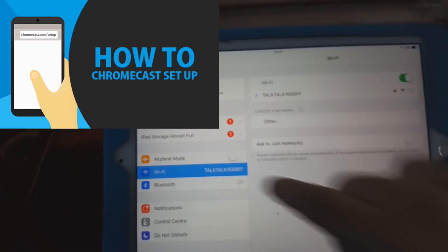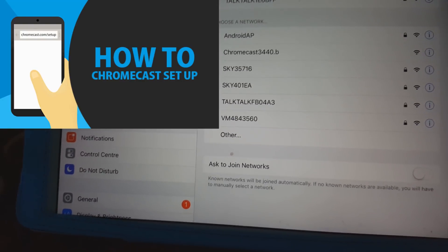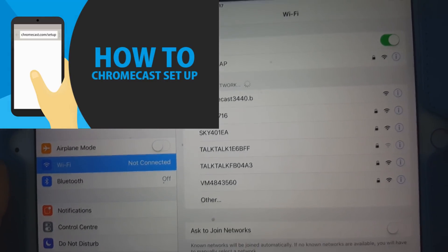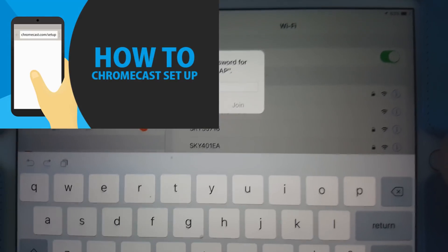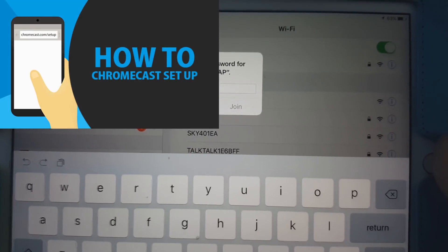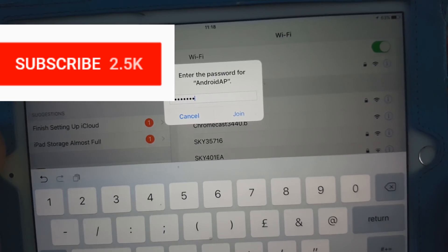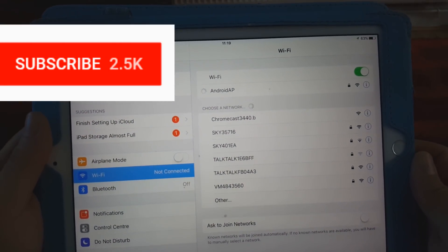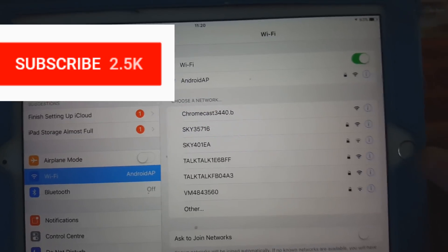Go to Wi-Fi settings. You can see the Android AP — which is my phone's hotspot — listed there. Click on it to connect. If you haven't connected before, it will ask for a password; go back to your phone to find it. I've entered the password and pressed Join. It's now connected.